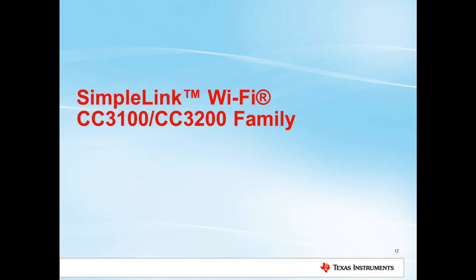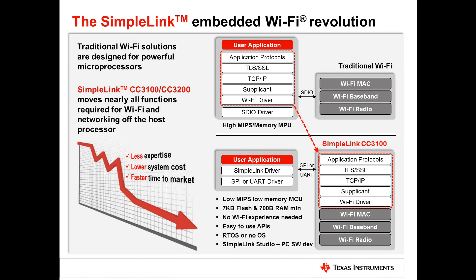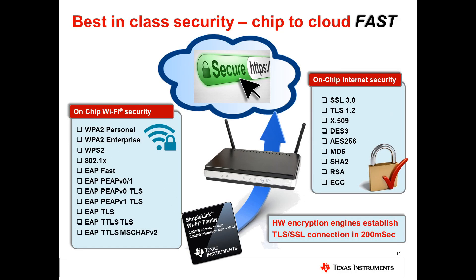With the next-generation SimpleLink Wi-Fi family, TI has taken all the complexity typically needed for Wi-Fi-based systems — previously requiring high-MIPS, high-memory MPUs — and integrated it into the CC3100 and CC3200. This means all you need on your low-cost MCU is your own application and SimpleLink drivers via SPI or UART. The family offers best-in-class security, supporting WPA2 personal and WPA2 enterprise for Wi-Fi, plus SSL 3.0 and TLS 1.2 for internet connections, all accelerated by the hardware encryption engine.